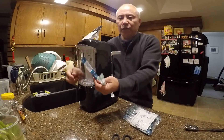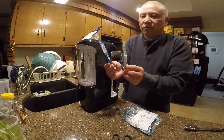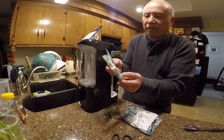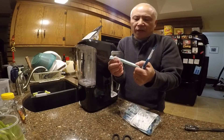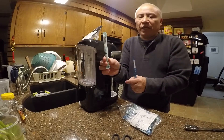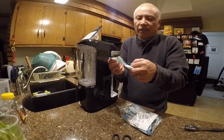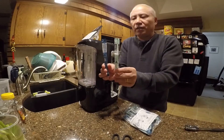You need two packets to make the sparkling water. The first one is called Packet A and the second is Packet B. Packet A is granulated citric acid, and Packet B is sodium bicarbonate.